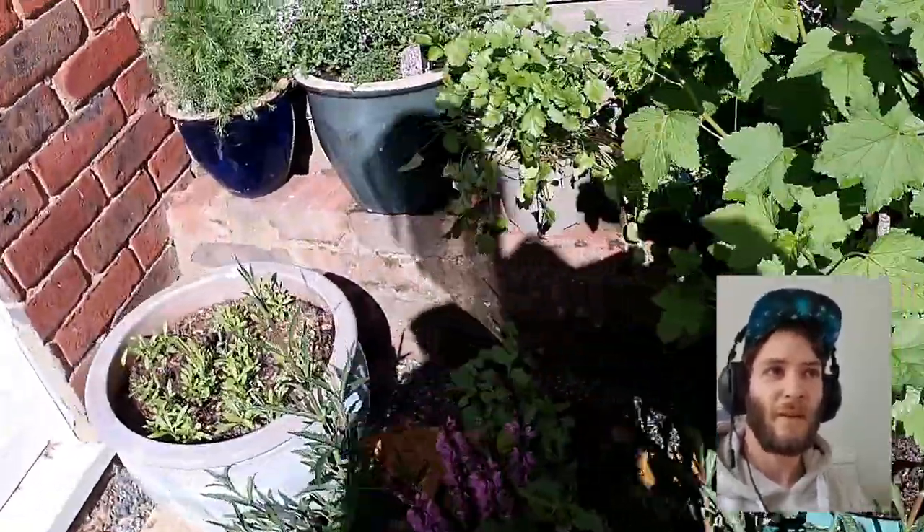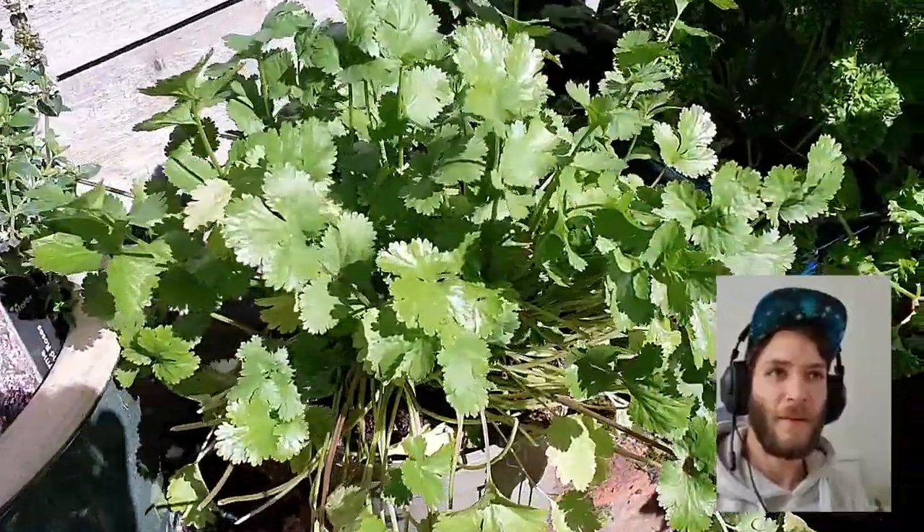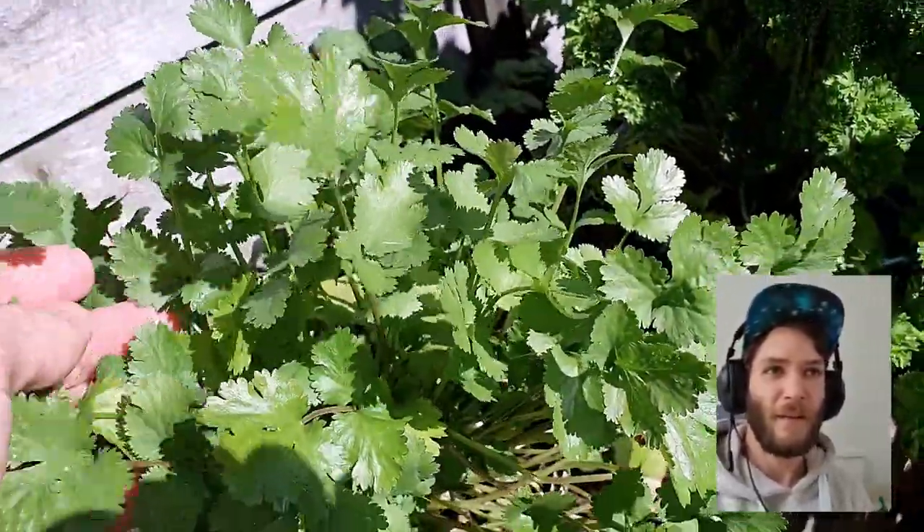You can see we've got a lot of plants down here but this is our herb section. This coriander is looking really nice — gets a lot of sun there.